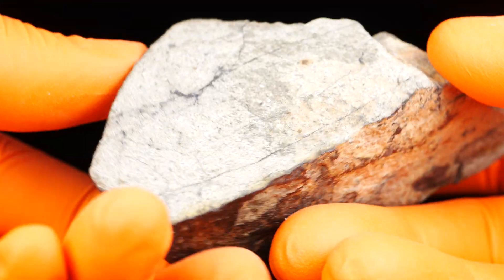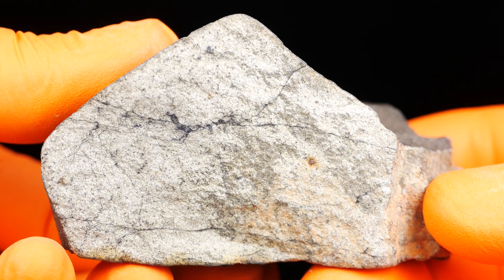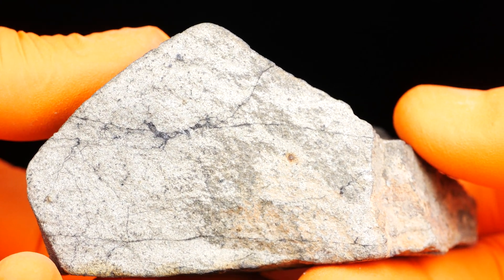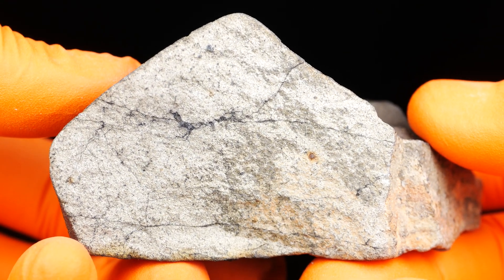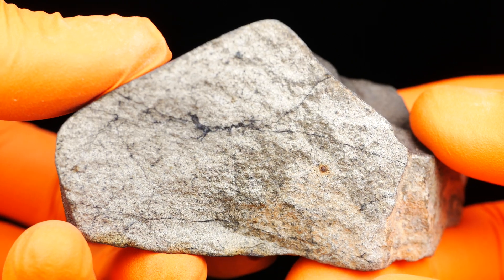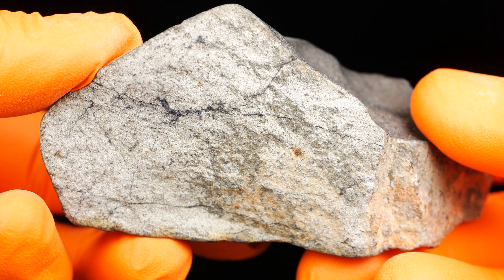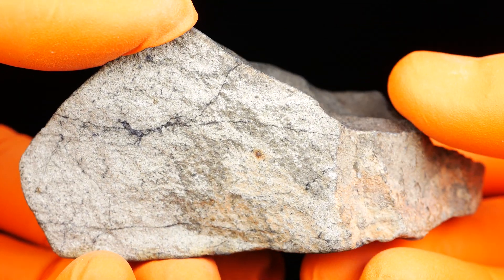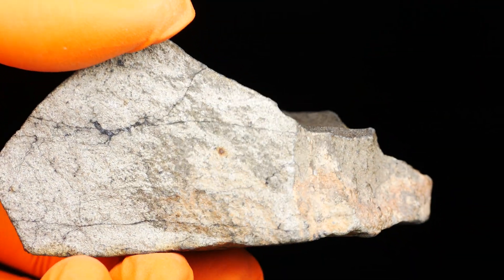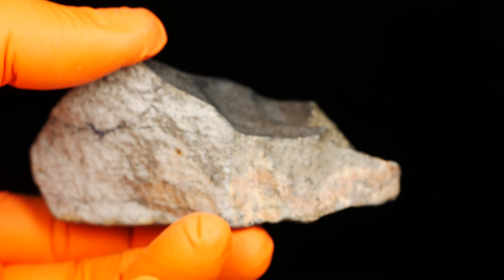The cool thing is that it's so fresh and so white inside, and I don't see any matrix — it's like powder or something. Very excited to see how this will look on the slices after polishing. It's a 166 gram fragment.